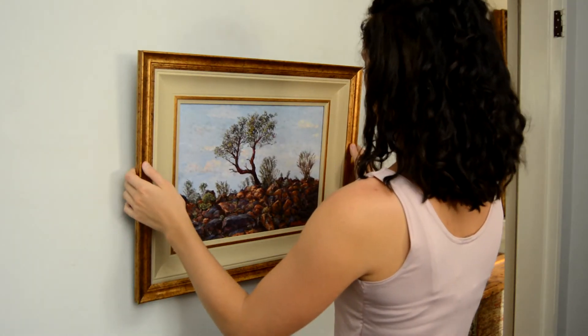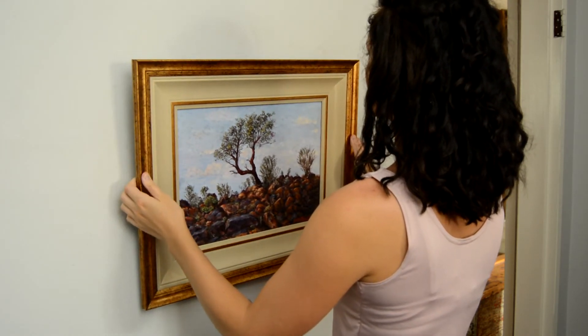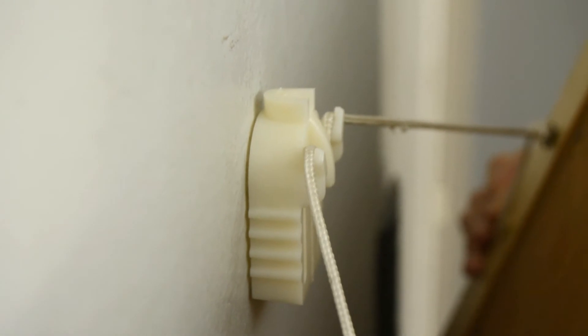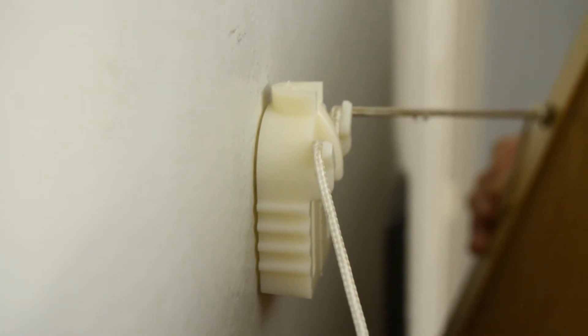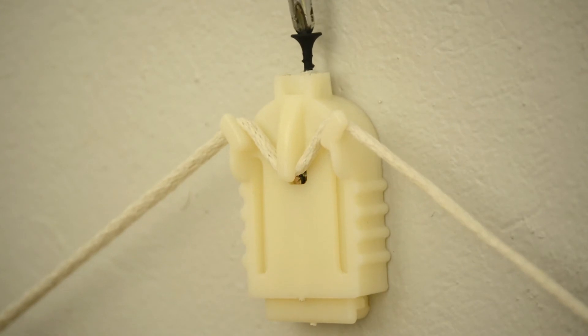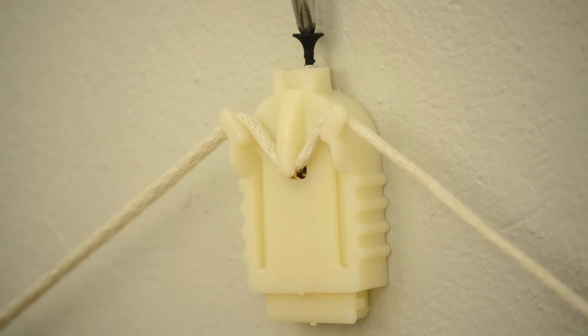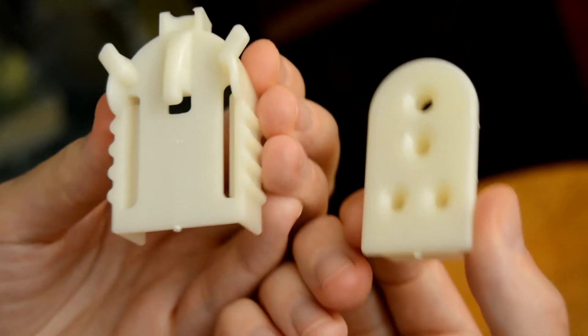Adjustments can be made while the picture is hanging by lifting it slightly and taking the weight off the hanger. The string can then easily slide along the hooks on the hanger. The screw at the top of the hanger can be used to adjust the height of the picture by up to three quarters of an inch to neatly align different pictures that hang together.